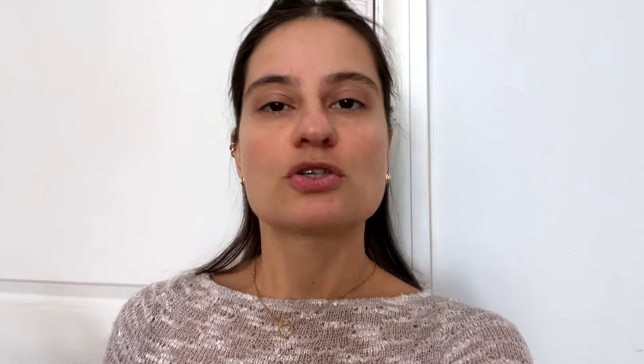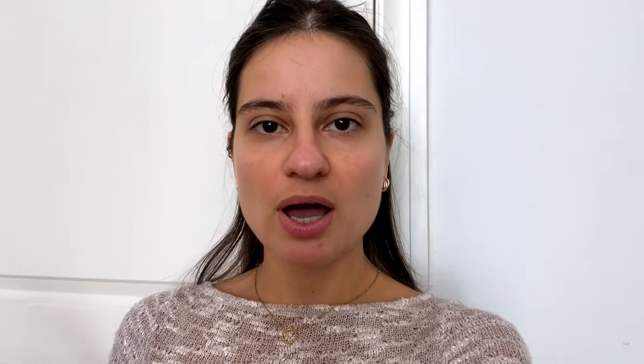I'm going to keep it super real and show you the mess that is our living room. We're acting out a scenario here — you just got a self-tape through, amazing, you're really excited but you don't have a setup. You have nothing. You just have your phone. Don't panic — you can make it work.